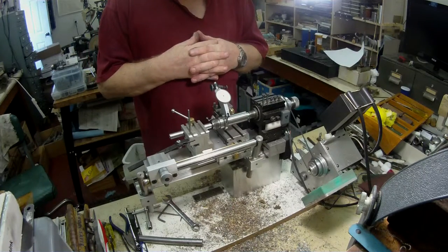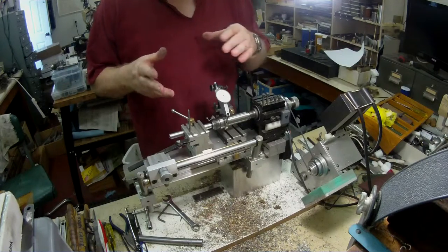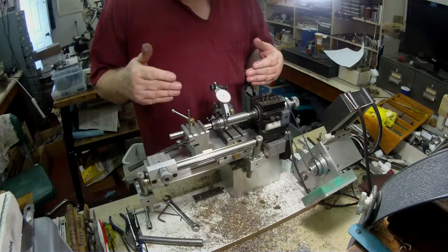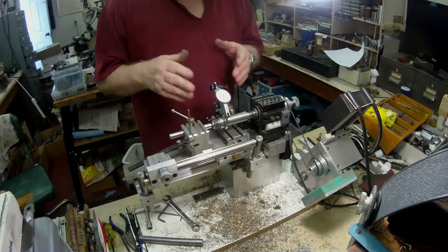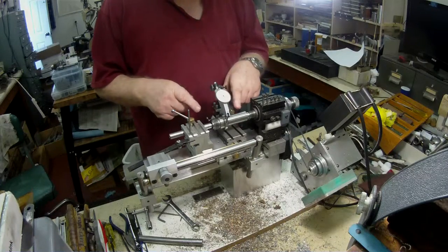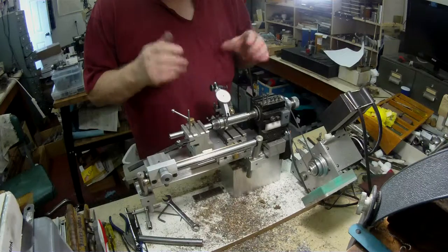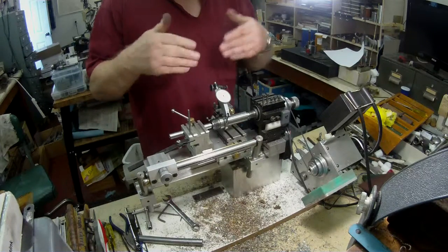Working on a small lathe like this, you've got to think several steps ahead, because you find you set something up and then you haven't got enough room to get the tool bit in position. Bear with me as I go along — it might be an education to anyone contemplating buying one of these small machines and learning about some of the problems that come with it. I'm going to cut that section off on the bandsaw, then drill and bore, using my new tailstock. You'll see that in future videos.